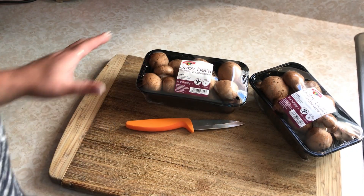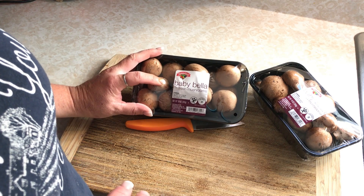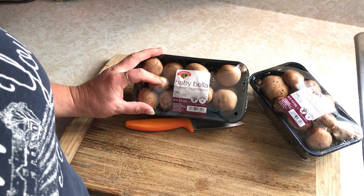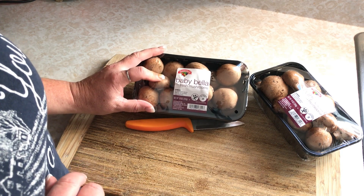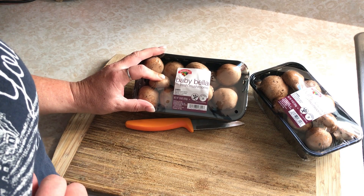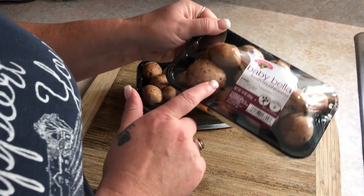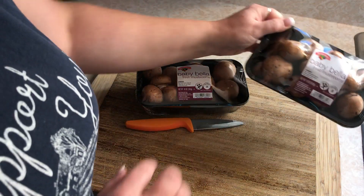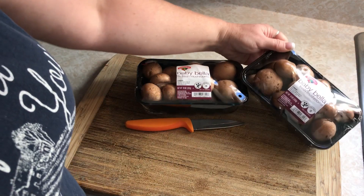Hey everyone, this is Jenny from Homestead Corner. They had a good sale on baby bella mushrooms so I grabbed a couple packs to get them dehydrated because we ran out. I have some canned ones but I like to have dehydrated on hand as well. So we're going to go ahead and get these washed up because they're kind of dirty.